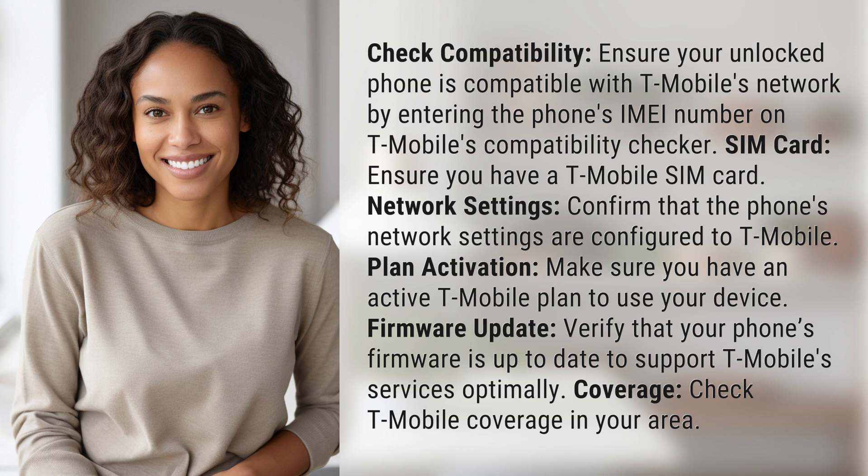Firmware update. Verify that your phone's firmware is up to date to support T-Mobile services optimally.